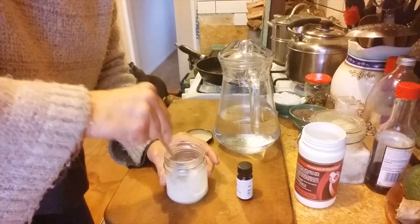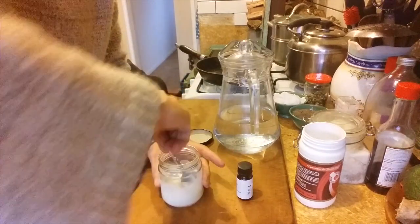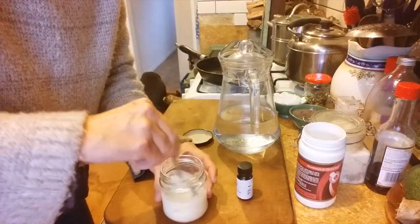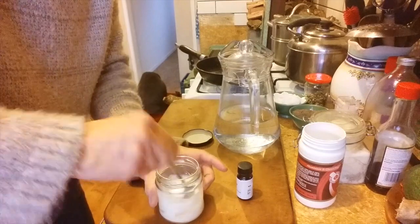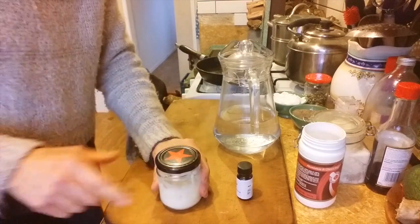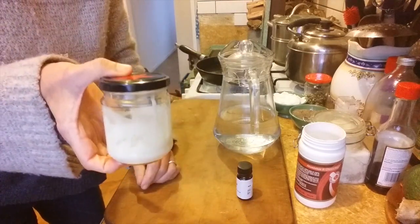There are so many different recipes on the internet and it's really whatever works for you. It smells like Christmas in there. So there you have your own toothpaste. It is as simple as that.